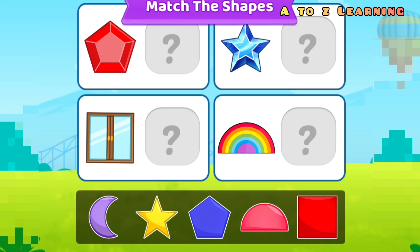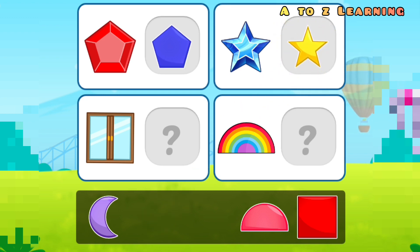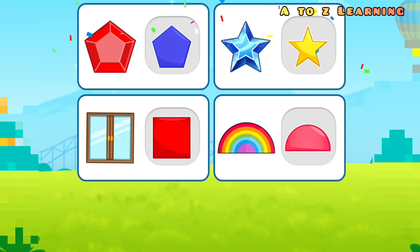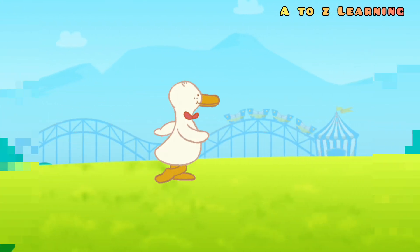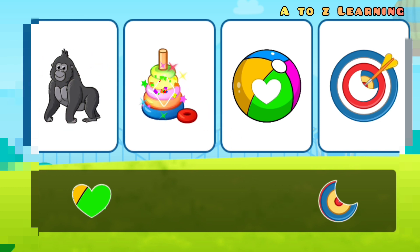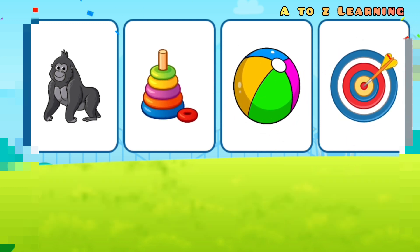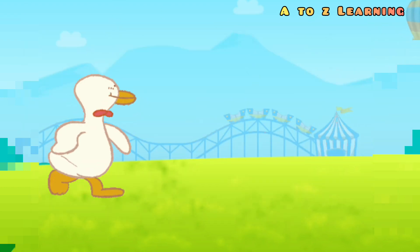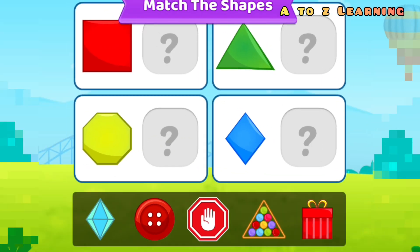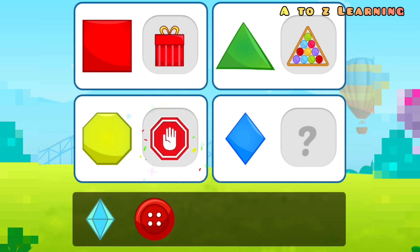Match the shapes: pentagon, star, square, semicircle. Match the shapes: circle, diamond, heart, moon. Match the shapes: square, triangle, octagon, diamond.